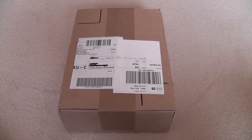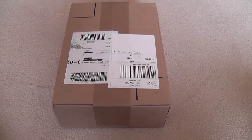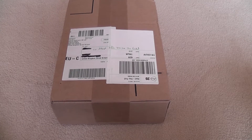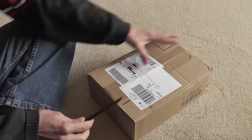This is an unboxing video of my new charger, got from Conrad Electronics. Let's see what we've got.